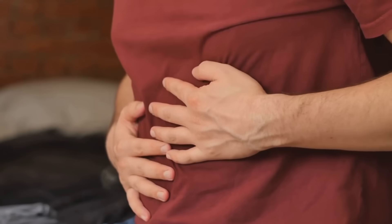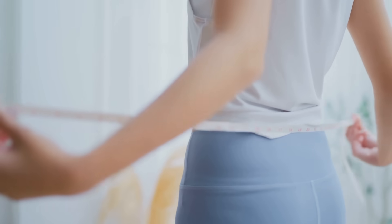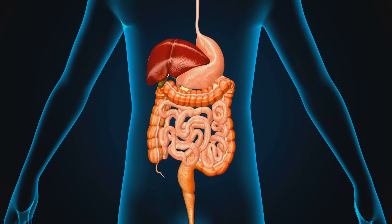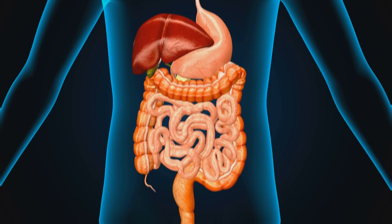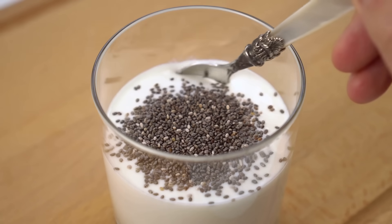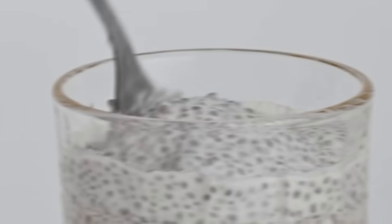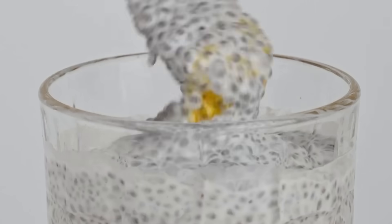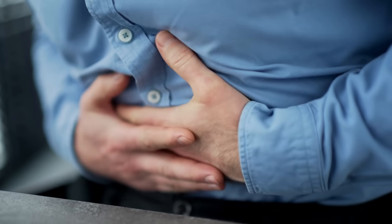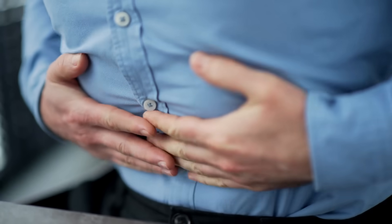This makes milk-based chia more energy-dense and nutritionally rich, but also heavier on digestion. This method benefits people aiming for weight gain or muscle support, and individuals with strong digestion and no lactose issues. To make: add one tablespoon of chia seeds to one cup of milk, soak for one to two hours or overnight. It is best consumed with breakfast or after exercise. Remember that it is not ideal for people with bloating, lactose intolerance, or slow digestion.